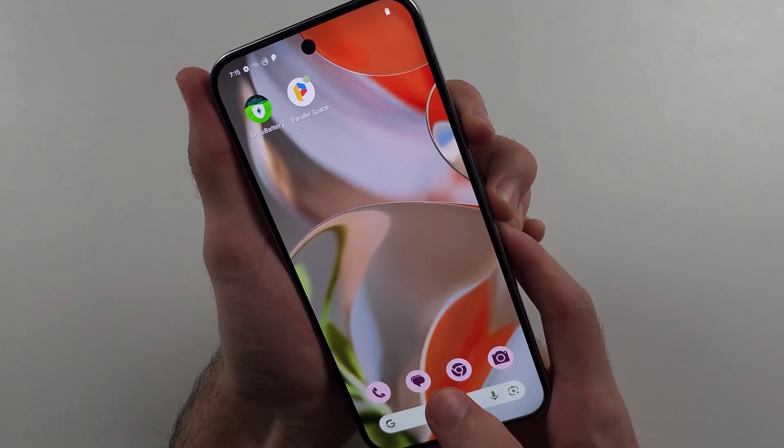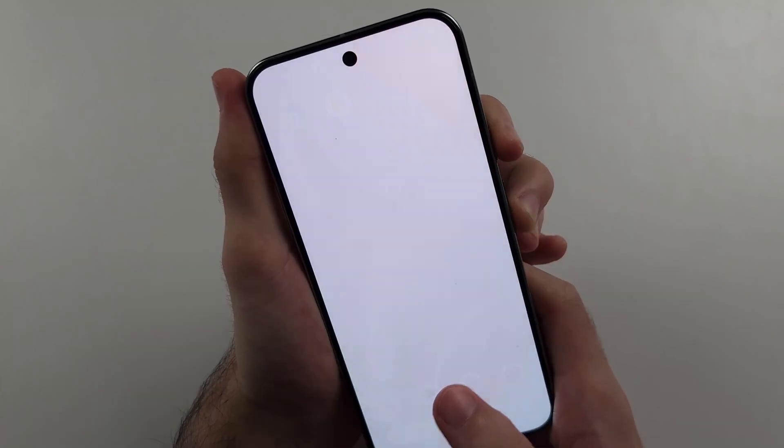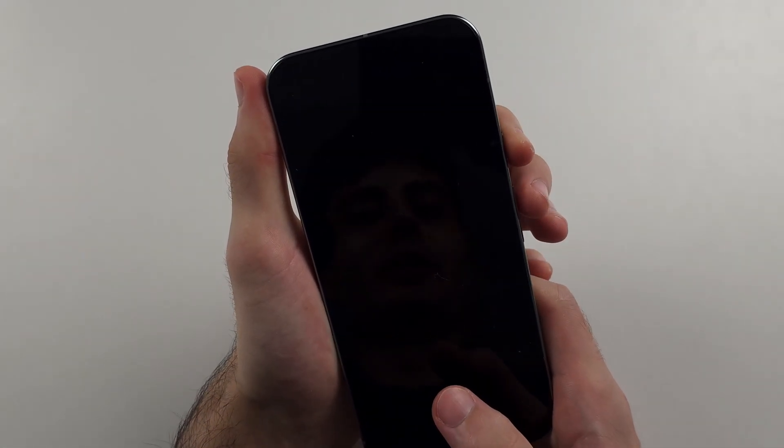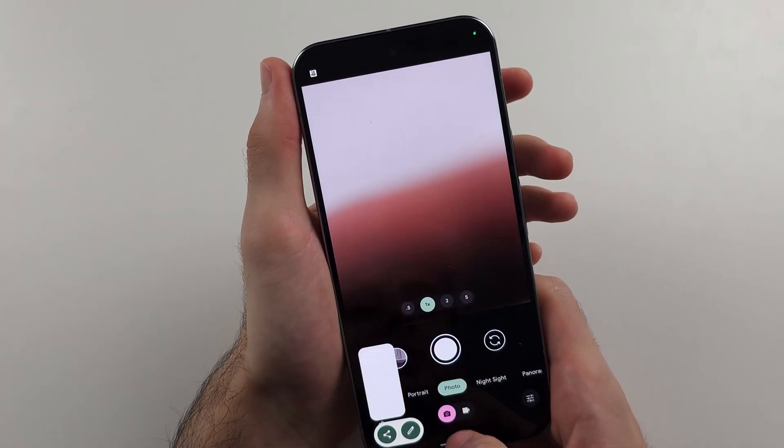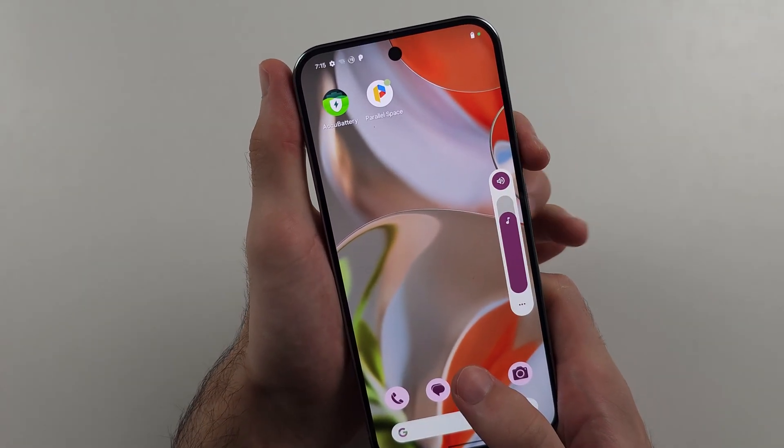This may be a little bit hard because sometimes you may accidentally lock the phone. We saw there it opened up the camera app because it registered a double click.